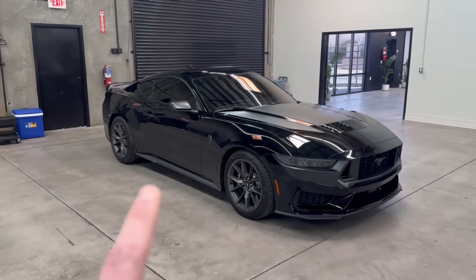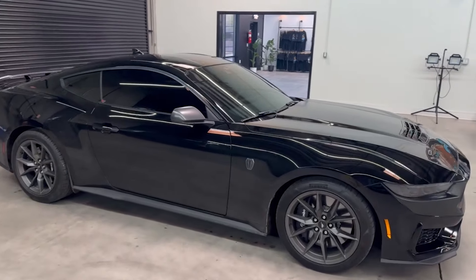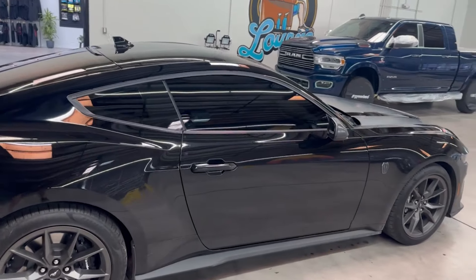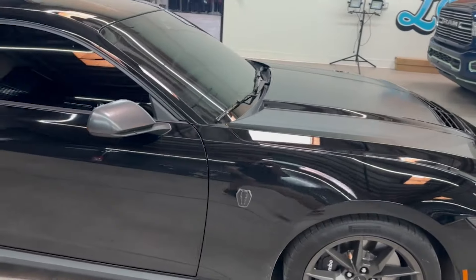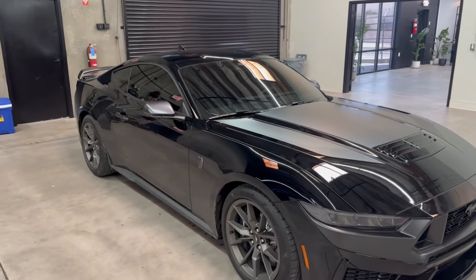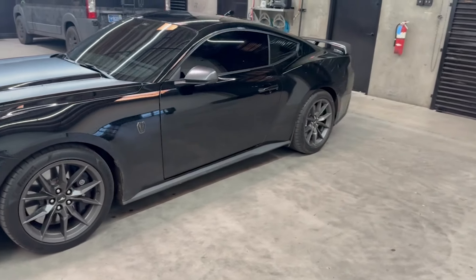One of the first things I do whenever I get a new car is get the windows tinted. Here in Arizona it's super hot and the sun is pretty abusive. With this car, much like the M2 and just about every other car I get when brand new, we went with five percent Lumar ceramic on the sides and back glass. Then for the front windshield I always do ceramic tint here in Arizona — we went with fifty percent, and it makes it so I don't even have to wear sunglasses inside the car.